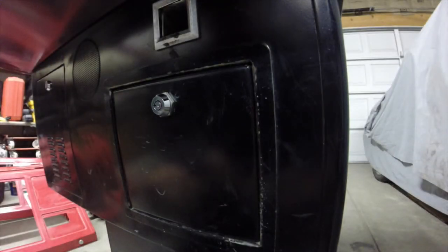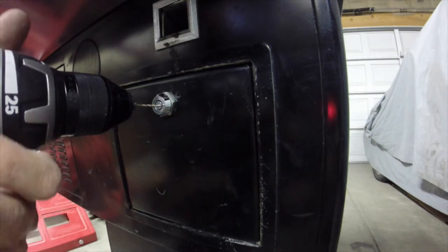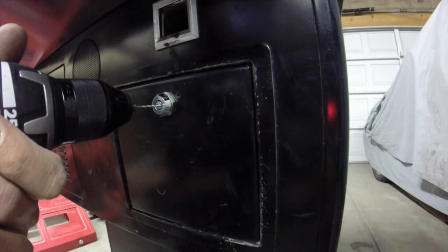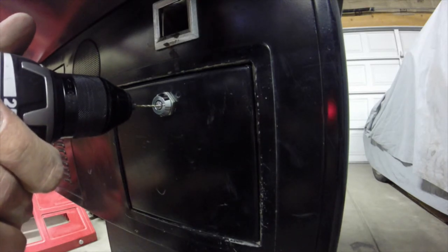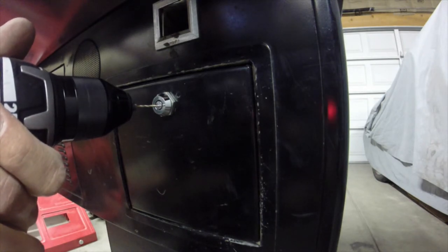This is just a 3/32" bit. I want to put it directly into the little indentation you made, aim it flat back with the back side of the lock, and go slow.